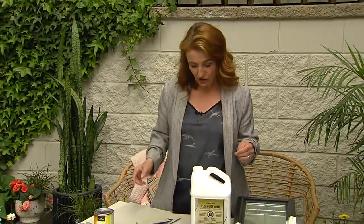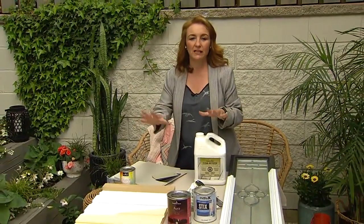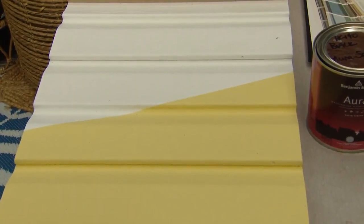In most cases you don't have to prime your vinyl siding, but if it's really pitted, porous, or very old, it's not a bad idea. In that case, Sharon suggests using a Fresh Start primer to seal it, and then going ahead with two coats of paint. She tends to use Aura Exterior in a low luster for vinyl.